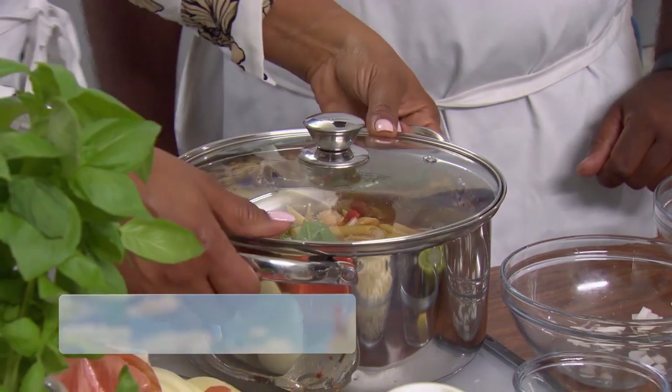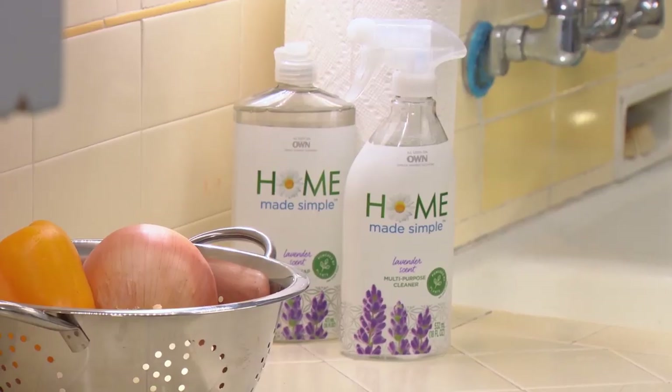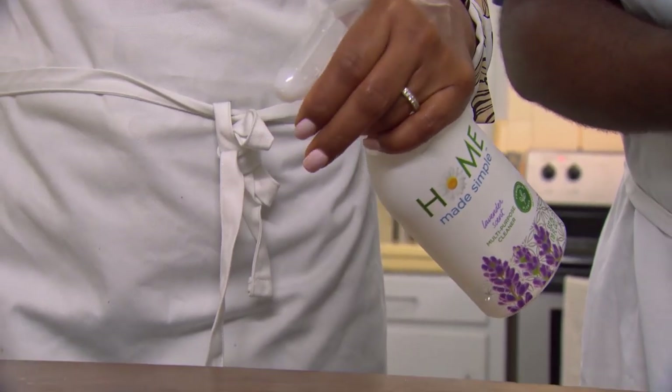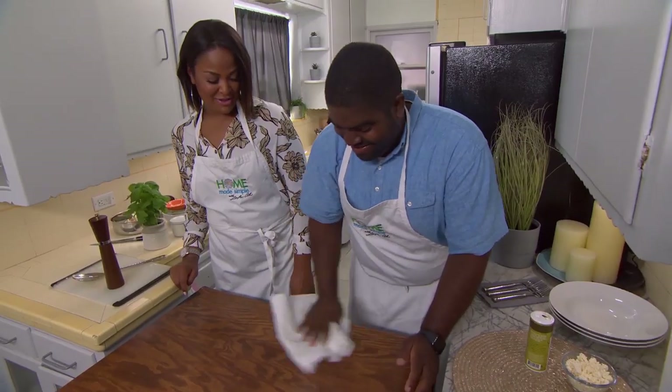So I'm going to bring that to a boil. All right, we got a little cleanup to do. This homemade, simple, multi-purpose spray is made with plant-based ingredients. And when it comes to cleaning the kitchen, it gets the job done. This smells great. Yeah, that's a lavender scent. I love it.